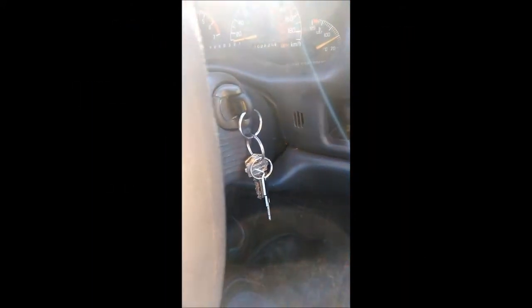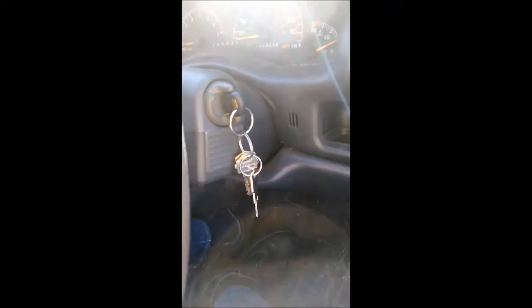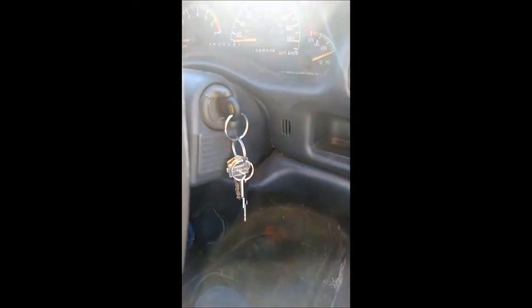Hey, Chris Camaro here with another tip on how to fix problems on your Grand Prix. Here's a problem that you've probably encountered, but it's mystifying as hell and you don't know how to fix it. You try to turn your car off and your key gets stuck in like one of the forward positions and you can't pull the key out.